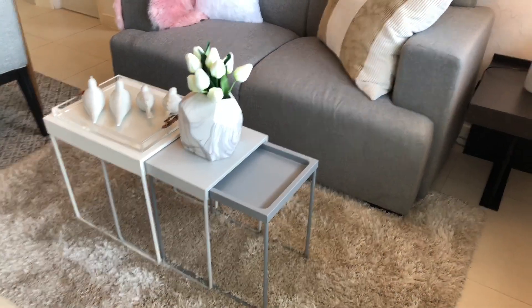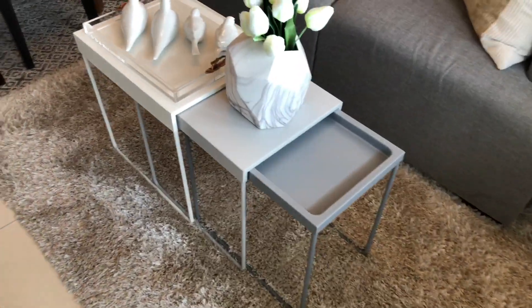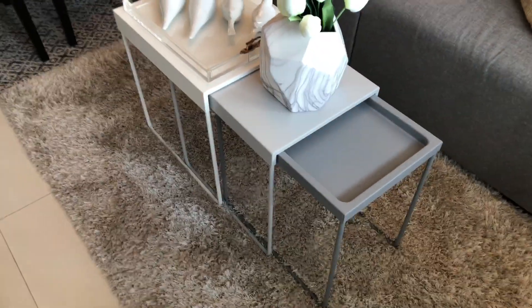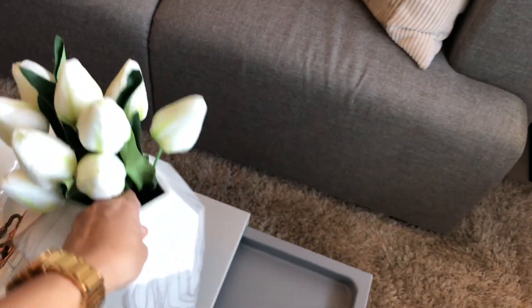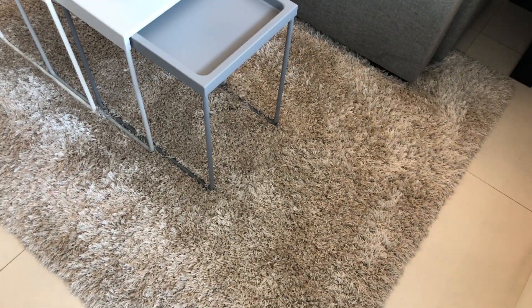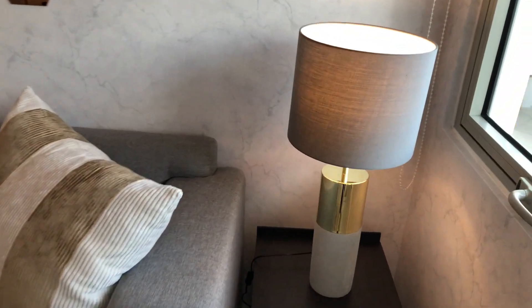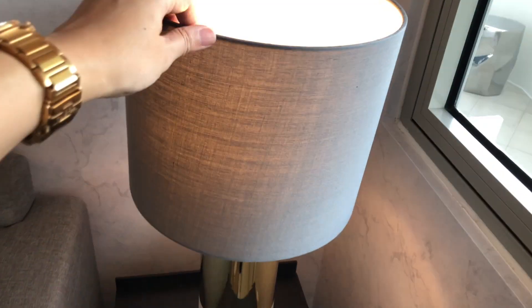For this living area, let's not forget to talk about this nesting coffee table. It's super cute — shades of gray and white. You can extend it or close it up if you need more space. This marble-looking flower vase is from Archipelago. And don't forget your area rug — I chose a very plush one. Beside it is a gold-toned lamp with a gray shade.